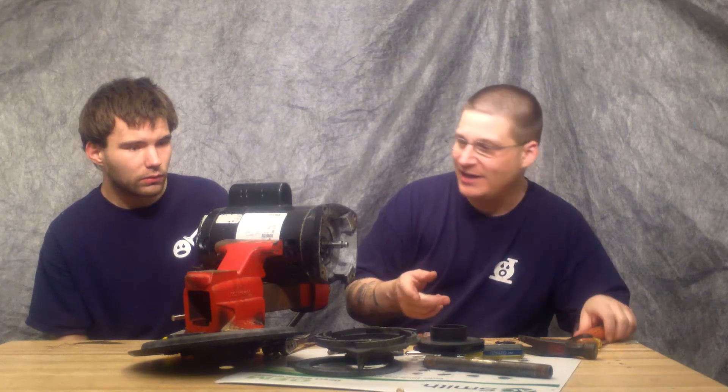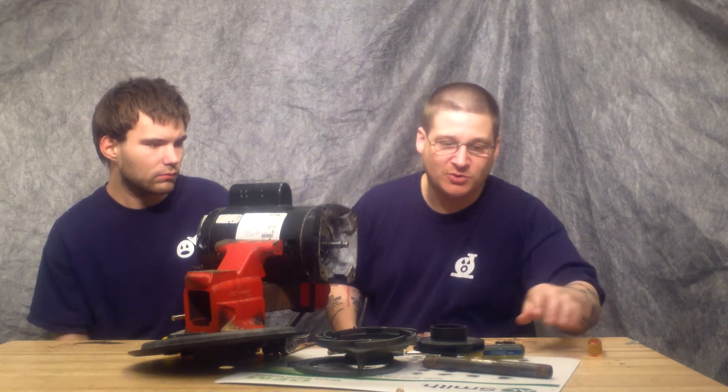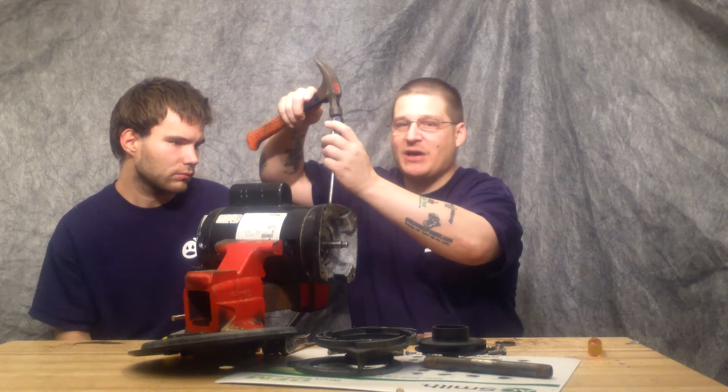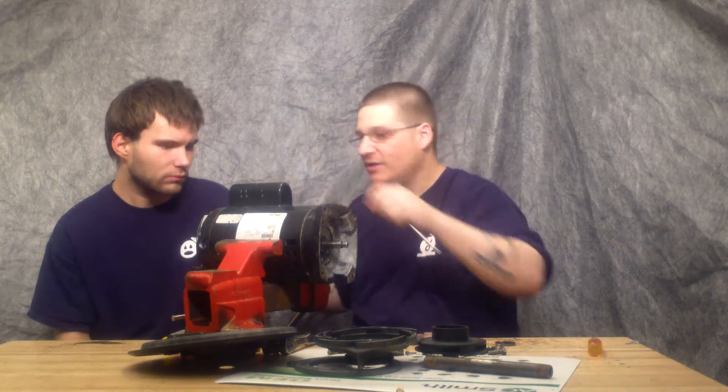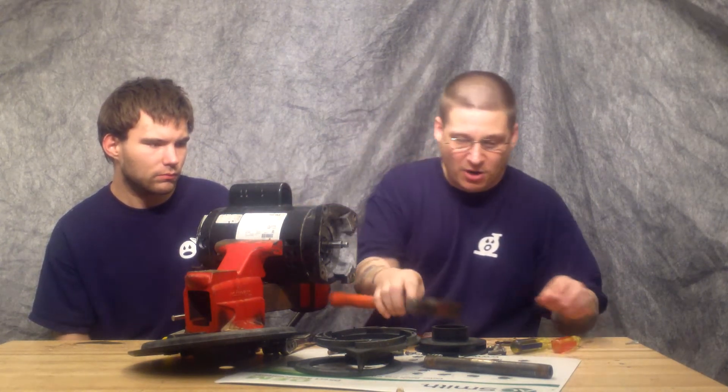So the first thing you want to do is watch our other video where we show you how to mark your pump. Basically, what you're going to do is take a center punch and you're just going to mark two punches to keep your motor straight. Now once you've watched that video and learned how to mark your motor, you want to knock it apart.